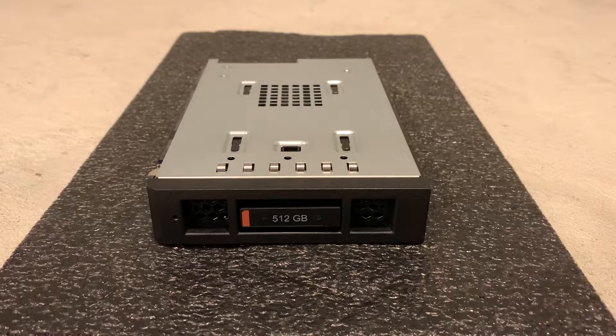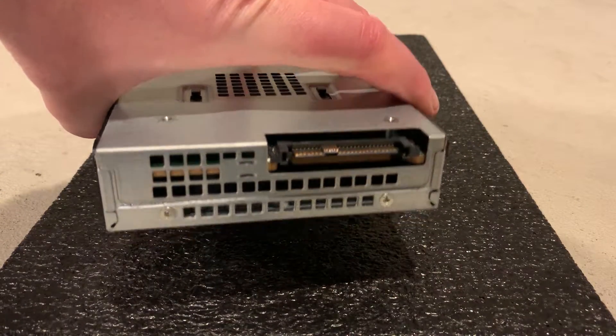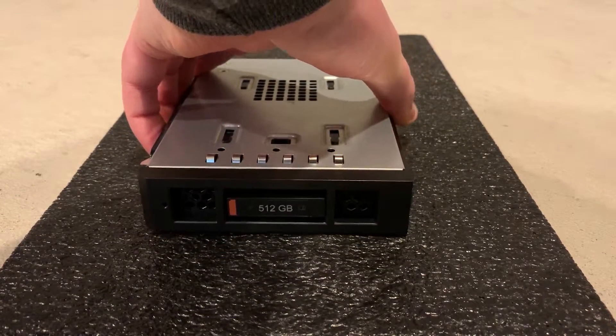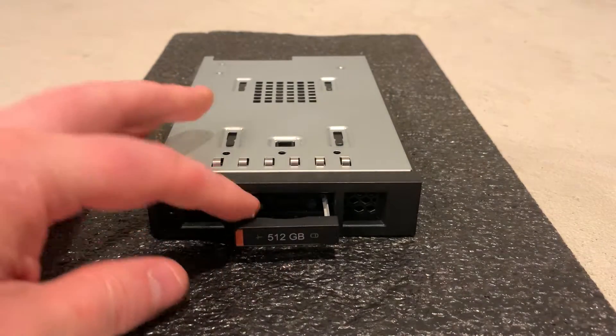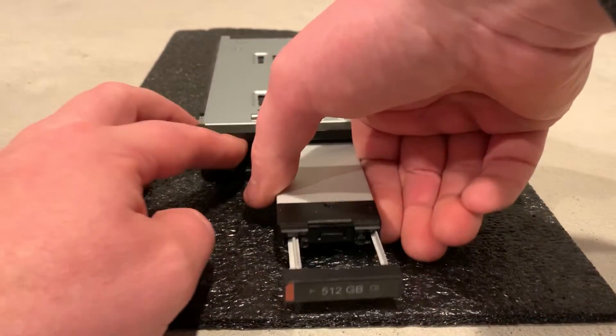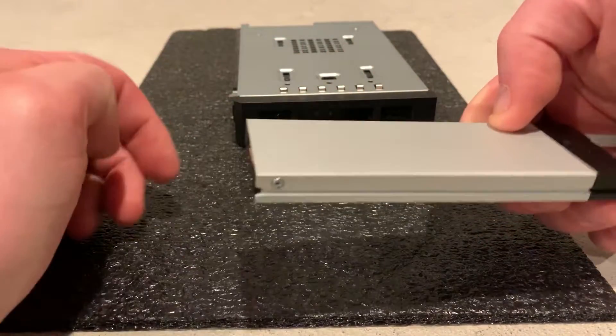This is a 3.5 inch NVMe M.2 solid state drive adapter for a Precision 5820, 7820, or 7920 workstation. We purchased this adapter for a Precision 7920 that did not originally ship with an NVMe M.2 solid state drive installed. When we went to load our operating system we could not find this solid state drive as a bootable device in Windows 10.